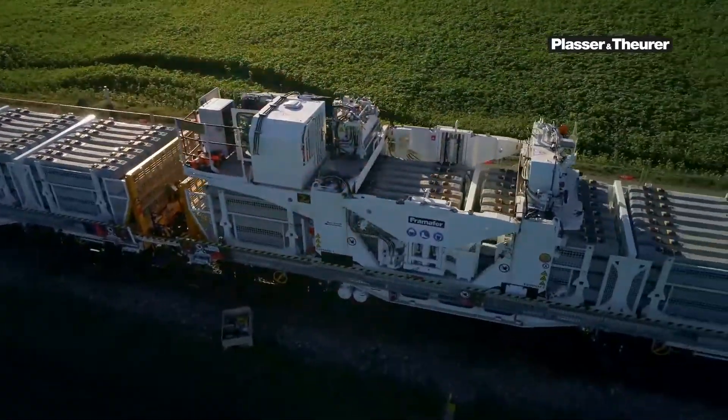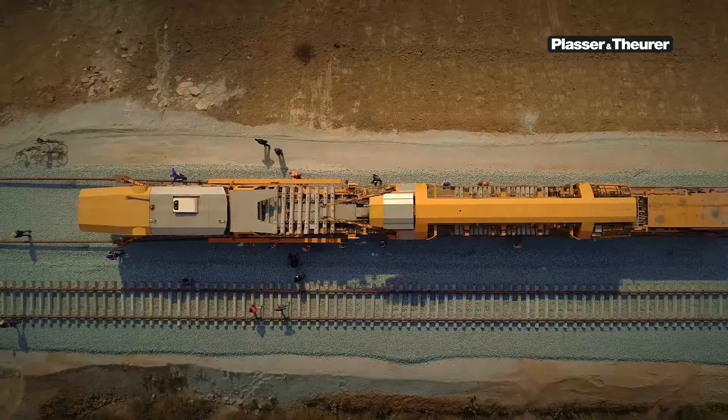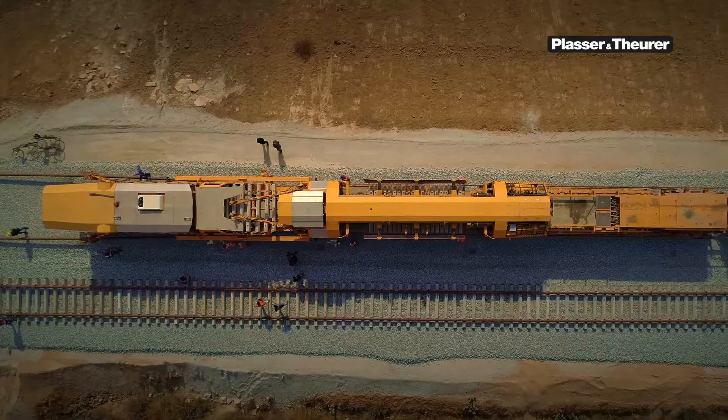Gantry units handle the materials. They take away old sleepers and bring new ones to the worksite.